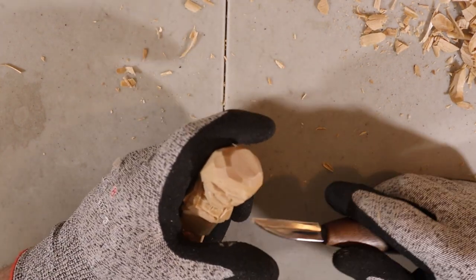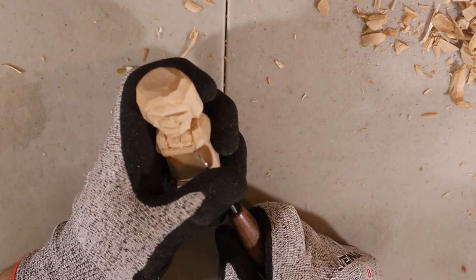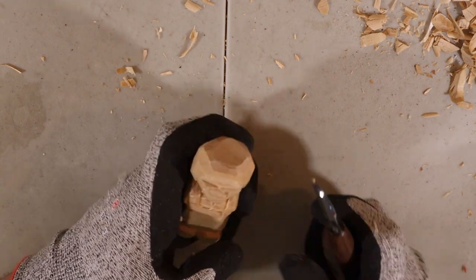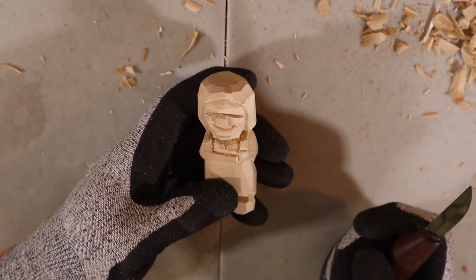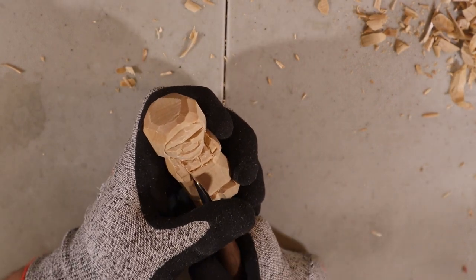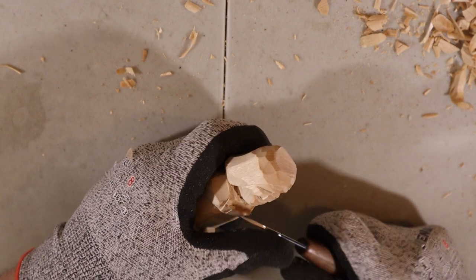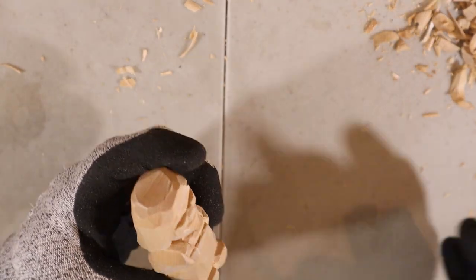The brooch is really simple. Just do little stop cuts. I have one on this side, I'll do the same on that. Remove the wood from the cloth and not from the brooch side so they pop out. There you go — we have the brooch.